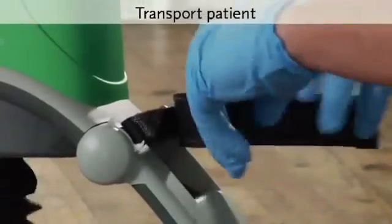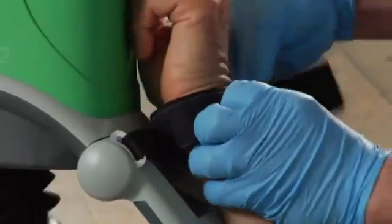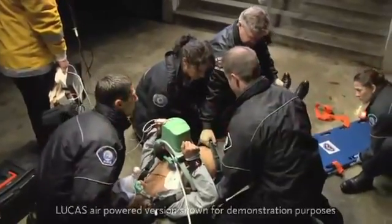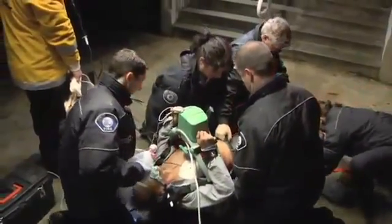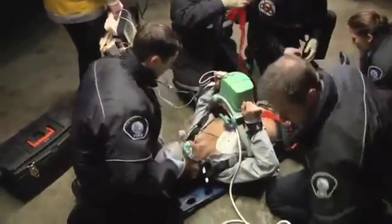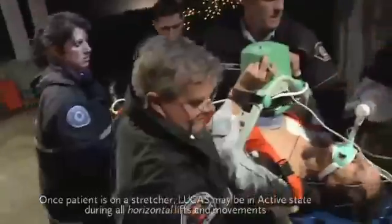When you transport the patient, you can secure their arms with these straps — this gets their arms out of the way while you work. Push pause to pause compressions while you're lifting the patient. At least 3 people should lift the patient and Lucas. Remember to support the patient's head even with the stabilization strap in place. Do not use the arm straps to lift the patient or the device. During compressions, make sure Lucas stays in the correct position and angle on the patient's chest. As soon as the patient is horizontal again, check the position of the suction cup, adjust if needed, and push active.